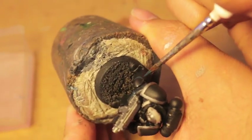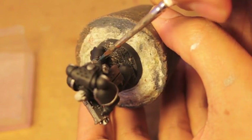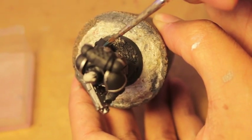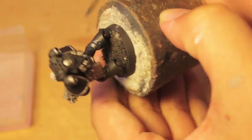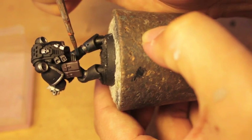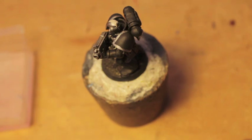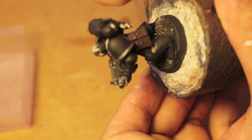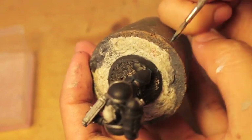If you've watched my Iron Hands Fluff Hunters video, I mentioned that they're still trying to replace all the equipment they lost 10,000 years ago at the Drop Site Massacre on Isstvan V. So something you can do to show these guys are in ill repair is battle damage weathering — and the way I would do that is with silver paint like Leadbelcher to make scratches, or gray paint. It's hard to do scratches on straight black armor.